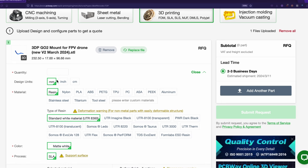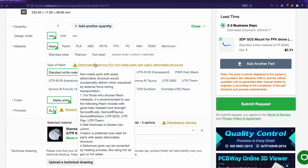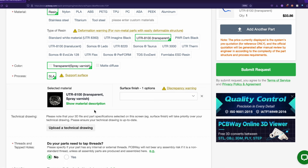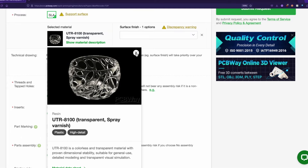First, we want to make sure that it's in millimeters, which is what I designed it in. The quantity, we just want one. And then we can choose the material and the type of resin. So we're going to do resin, and we're going to do UTR 8100, which is transparent. I've used this previously — it's super duper clear, I really like it. And that's kind of what we're going for — I want to see if we can get it really clear so that it will kind of not show up in the camera view.